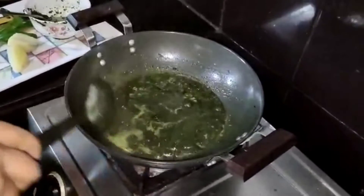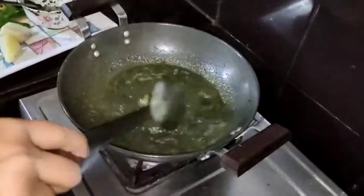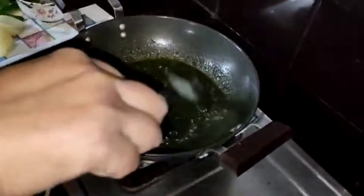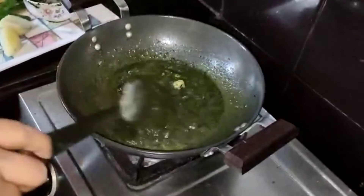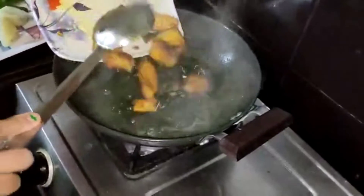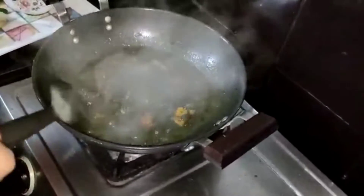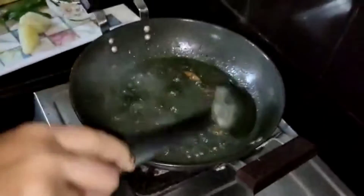If you are not sure about the seasoning, you will have to taste it. This is a good thing to eat — the rice is ready to cook.